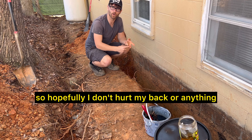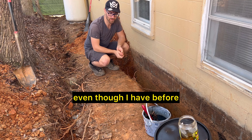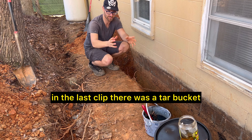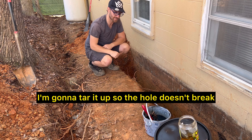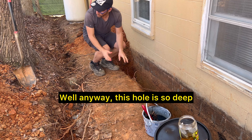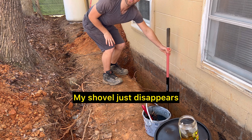Hopefully I don't hurt my back or anything, because that would be pretty bad. See that tar? On the last clip there was a tar bucket — same thing as in the first video. I'm gonna tar it up so the hole doesn't leak, and also hopefully I don't break myself falling into the hole.